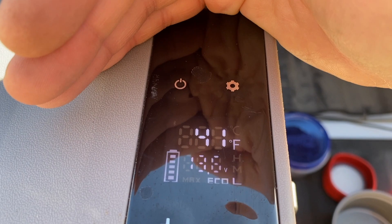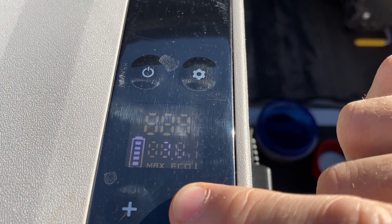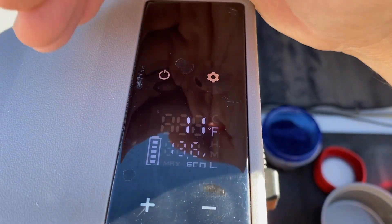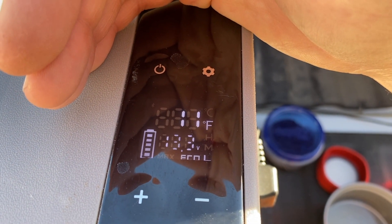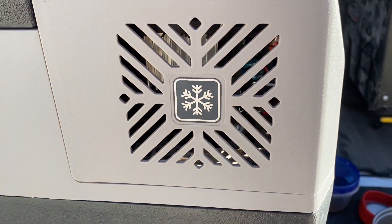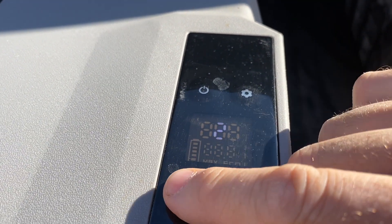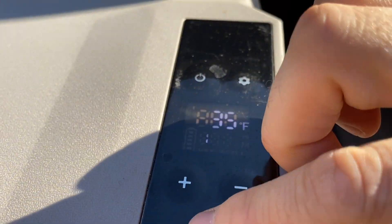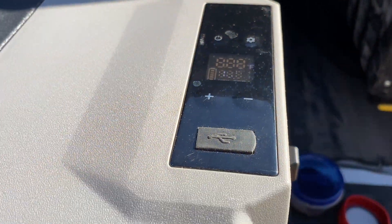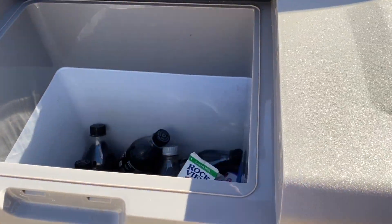When you come up here you can actually see the display — see how well this thing shows up in the sun. You can actually set the temperature, and I can set it way below freezing. If you listen carefully you can hear it kicking back on. I obviously don't want to freeze my sodas and whatnot, so I'm going to bring it back up to 41 degrees where I had it.